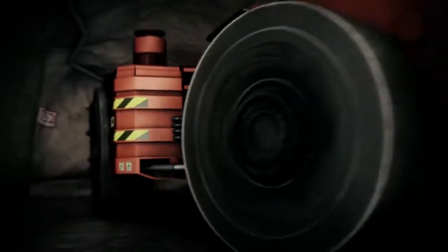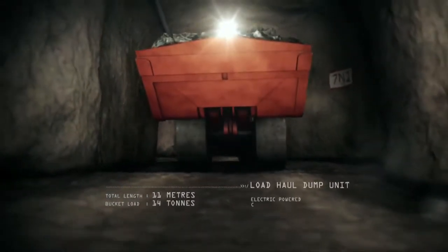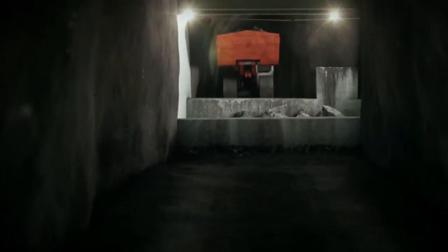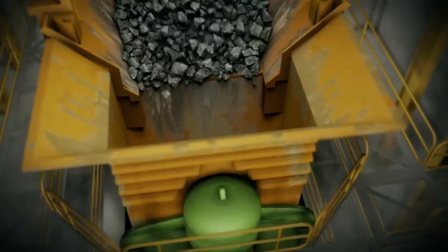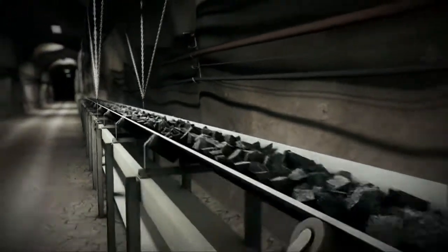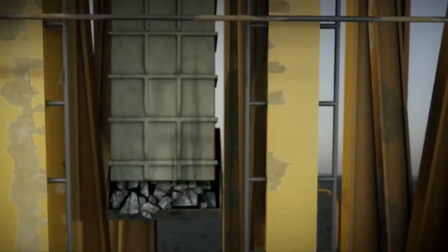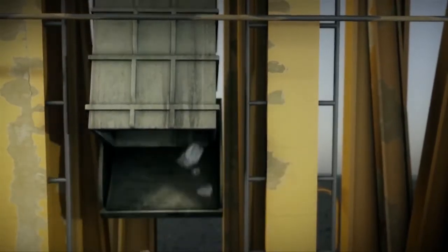Special low-profile load haul dump vehicles collect the broken ore from the draw points and dump it in the underground crusher. The crusher breaks it down into smaller pieces, which are then loaded onto a conveyor, transported to an ore skip, and hoisted via the vertical shaft to the surface to be processed at the mill.